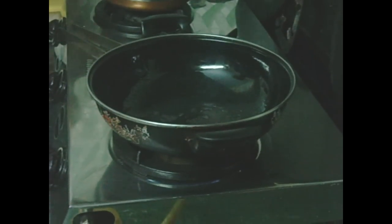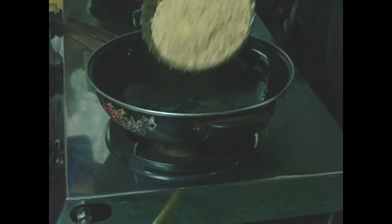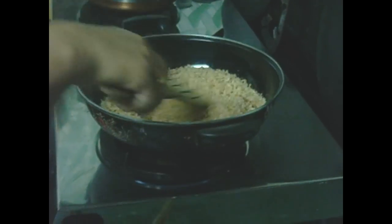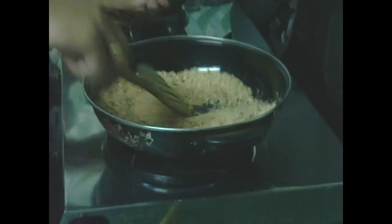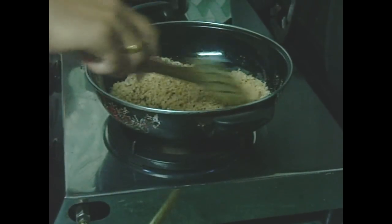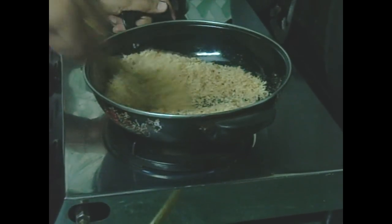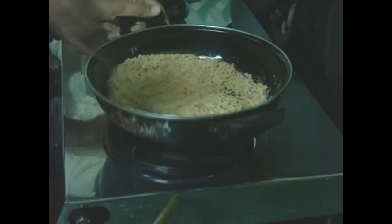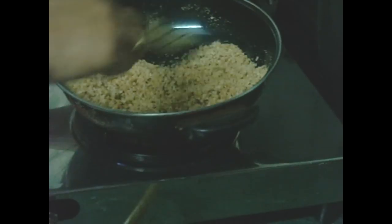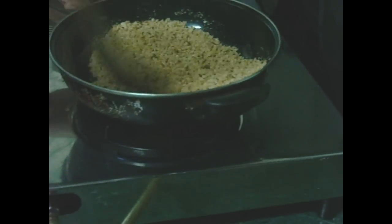First, we will fry and roast with steam gas for 5 minutes. Here we will use milkmaid. We will fry this for 3 minutes and then add milkmaid.